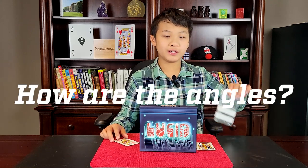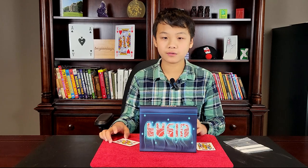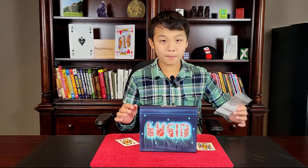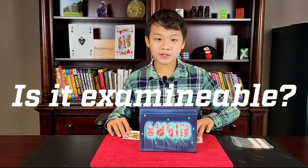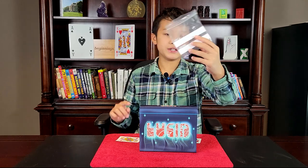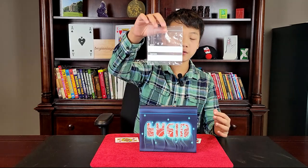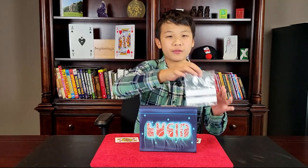What are the angles like with Lucid? The angles are really great, but you won't want people directly behind the bag or they may see some things. However, I'm 100% confident that you could perform this surrounded if you have the proper misdirection and are performing well — it's unlikely anyone will notice anything. Is this examinable? The two cards you show are examinable, but the bag is not examinable at all, unless you remove the gimmick, which I don't think you could do in front of spectators. There is also a slight discrepancy when they're looking at the bag, but I don't think anyone would notice.